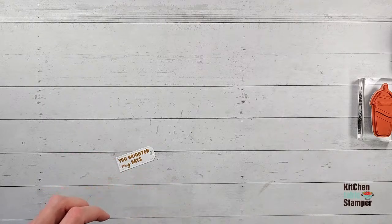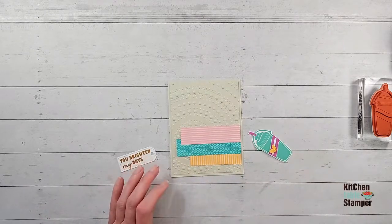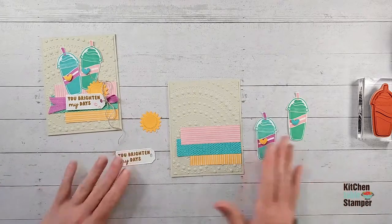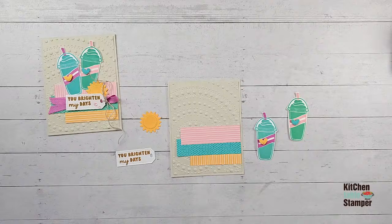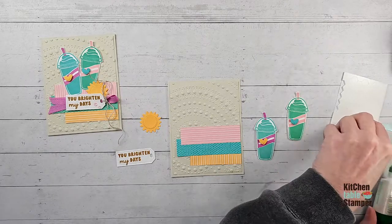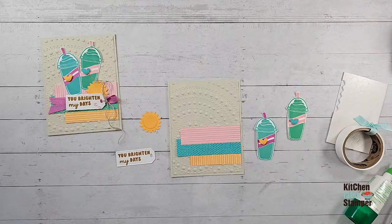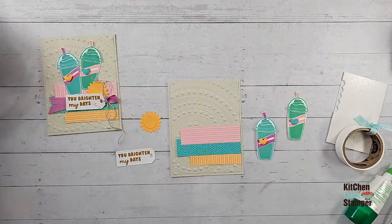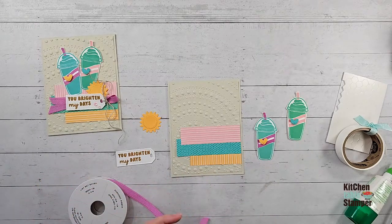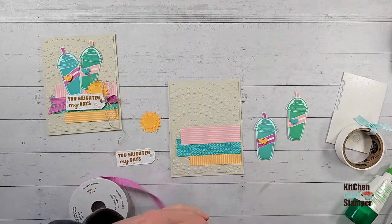Here is our 'You Brighten My Days' — isn't that just a perfect fit? I just love it. I love how easy and customizable the sentiments in the Bright Skies stamp set are — you can really change 'Sprinkled with Love' to 'With Love,' and 'You Brighten My Cloudy Days' to 'You Brighten My Days.' It's not hard to do either. I've got my Petunia Pop ribbon — I just cut the ends at an angle. Now I'm taking some linen thread and tying a loop around one end.